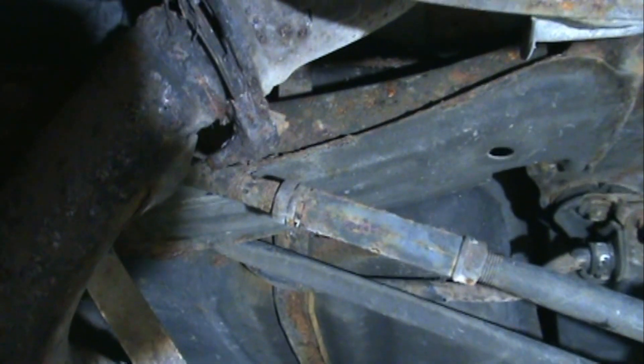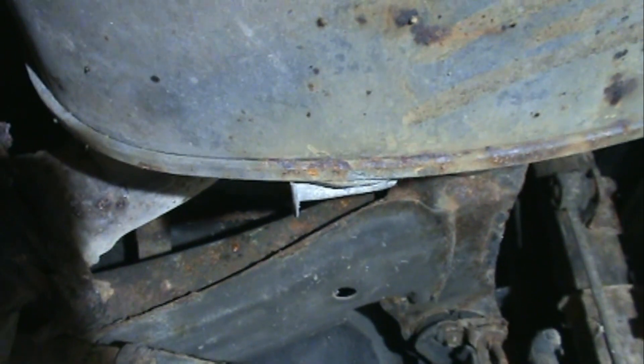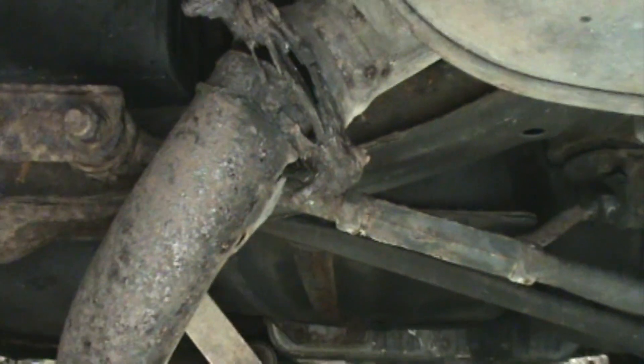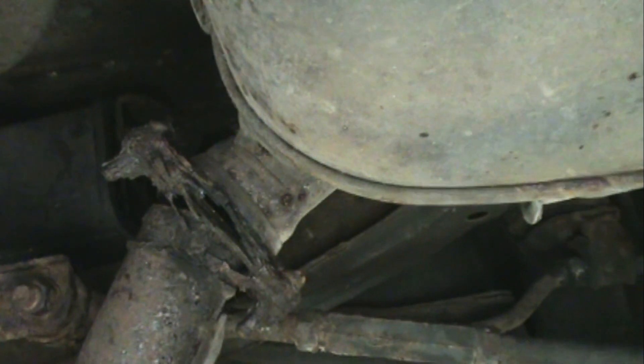Somebody moved this around and damaged something. That spare tire thing down there doesn't matter. I think this is just right — I'm saying I've got to flange this guy too, and that'll be fun trying to get him down.